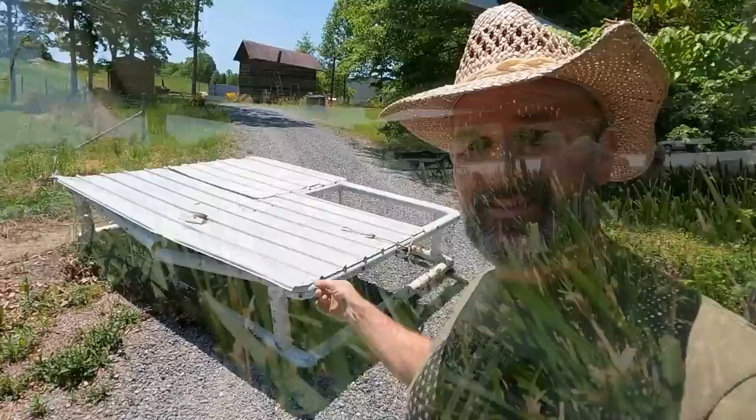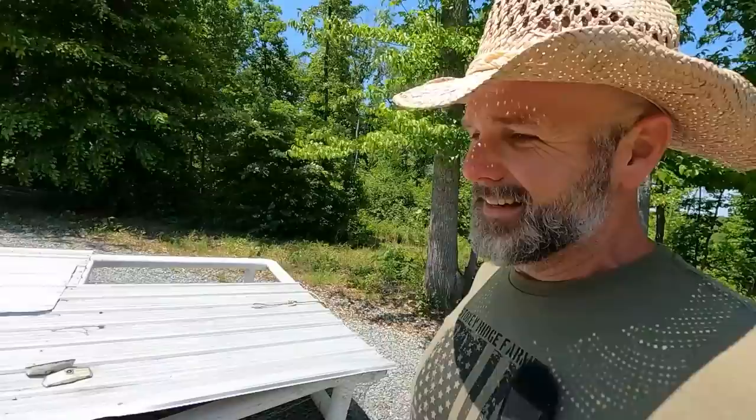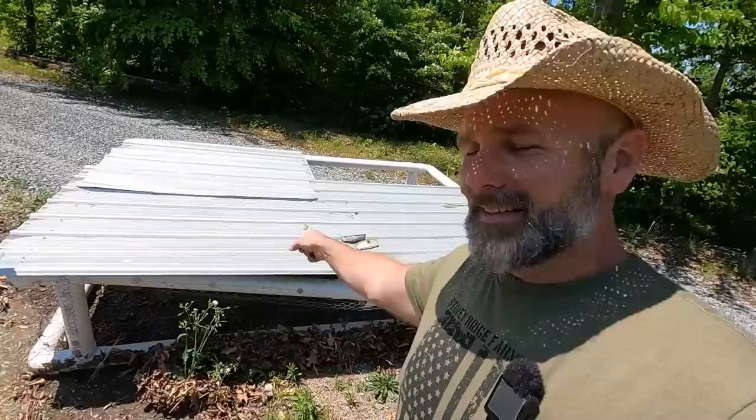Hey there, folks. This is Josh, Stony Ridge Farmer. Welcome back to another gorgeous day here on the Stony Ridge Farm. Today is the day that we put our baby chicks out on pasture. You're wondering why I'm wearing this silly hat — it's because it's hot and the sun is beating down, and we've got to protect that face and them ears from that bright sun. So today, come along as we get busy putting our baby chicks out on the pasture. It's the first time they've ever seen grass. It's always fun — it's always a special day on the farm.